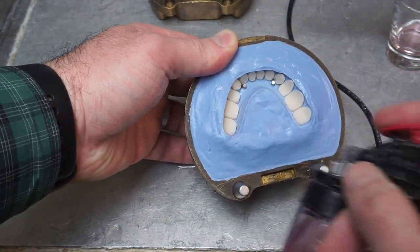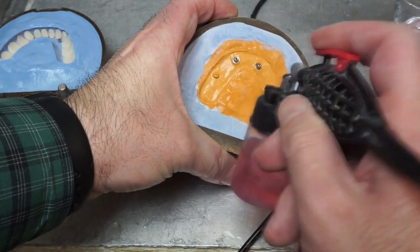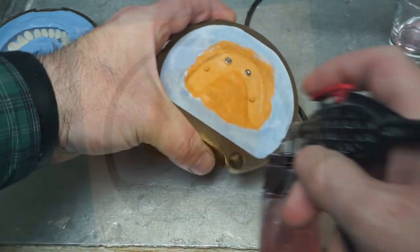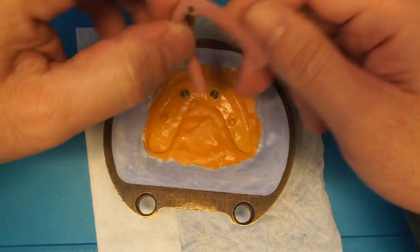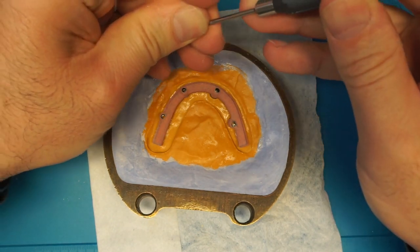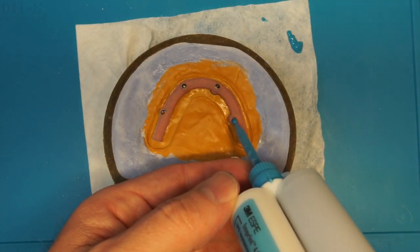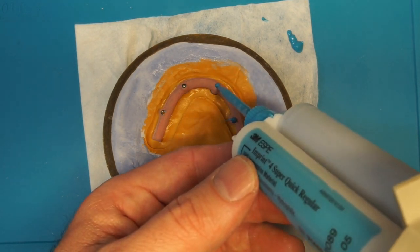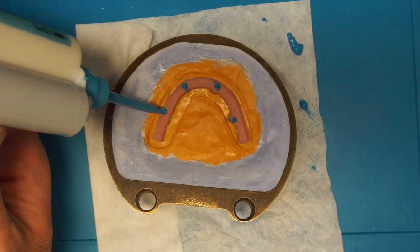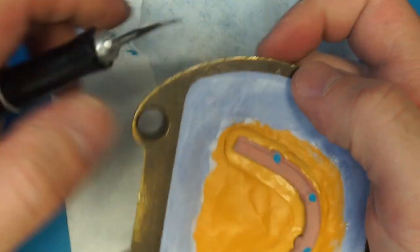I apply my separator with an airbrush — it creates a nice, even coat every time. I do two coats, then clean the teeth off with bonding marks before doing any bonding. I check my bar, make sure everything looks good, and screw it down nice and tight. In the back there's no analog — it's just sitting on the stone, which is fine. Then I block out the excess holes with silicone impression material — not Teflon tape — because it seals things fairly nicely. I use blue silicone so the color comes through the acrylic and lets me line things up better.